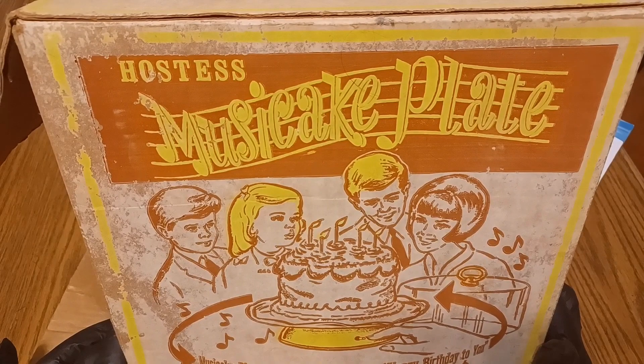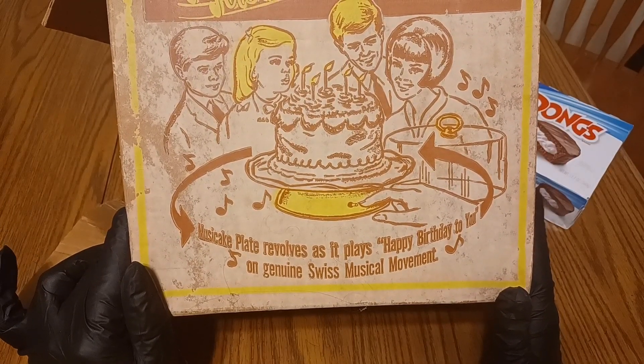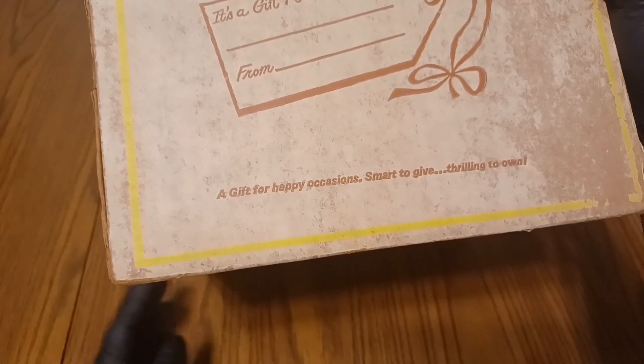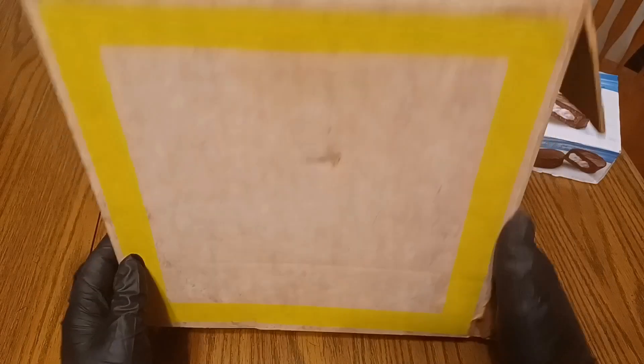This is a Hostess Music Cake Plate. The box says it revolves as it plays Happy Birthday to You on Genuine Swiss Musical Movement. Up on the top it says, 'A gift for happy occasions. Smart to give, thrilling to own.' This here was back in the 50s.